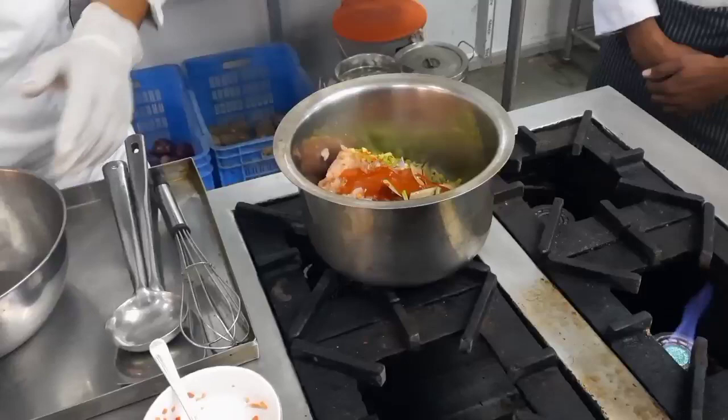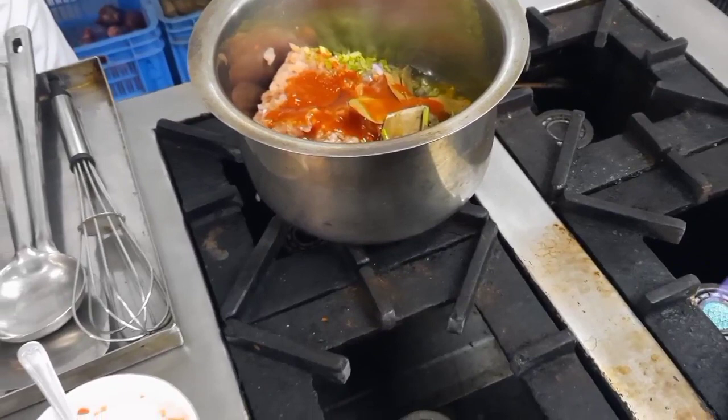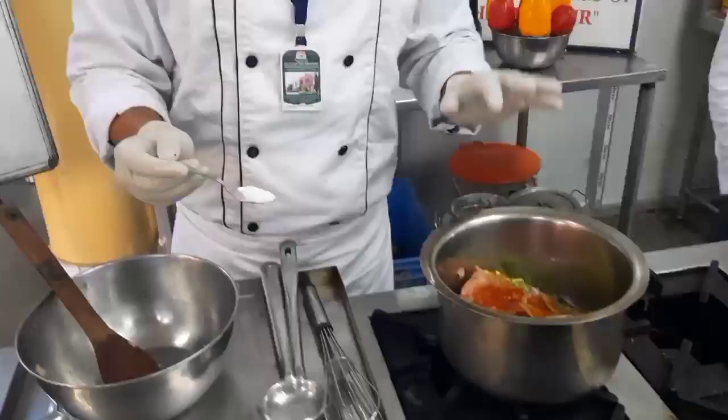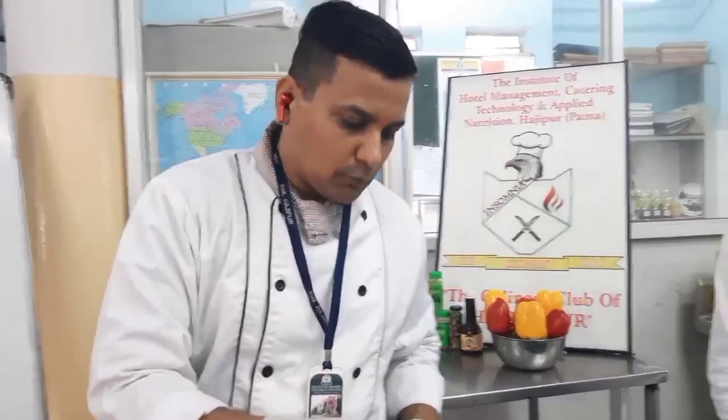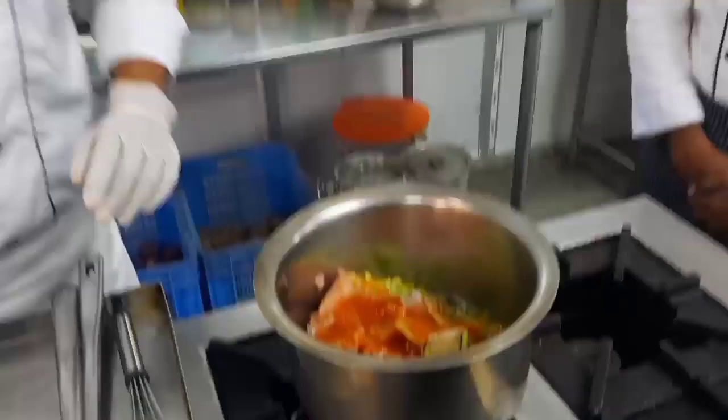We have three egg whites — the soup will be clarified by the egg white. Now this mixture is ready. We also add a moderate amount of salt. Please do not add too much salt in the beginning, because this soup is going to reduce. Only a moderate amount of salt is needed, as this will bring out the natural flavor of all the other ingredients.